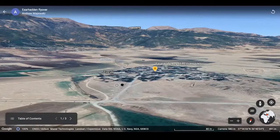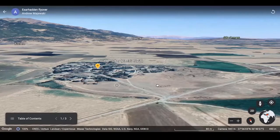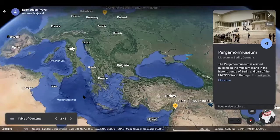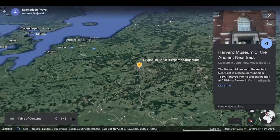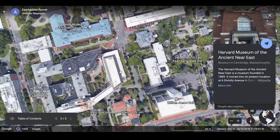But first, really quickly, before you see our version of the monument in the Harvard Museum of the Ancient Near East, I want to show you on the globe where this monument was originally located. It was found here in what's now modern day Turkey. And it was brought to a museum in Berlin, Germany, discovered by archaeologists a long time ago. And our copy that you are going to see is on the third floor of the Harvard Museum of the Ancient Near East, here on the campus of Harvard University in Cambridge, Massachusetts.